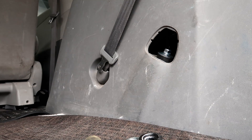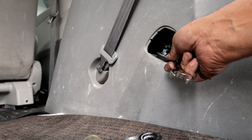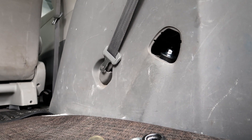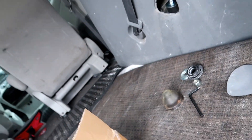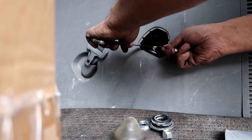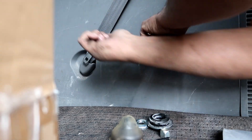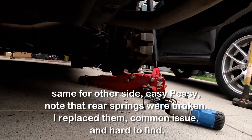I'll grab a 17 mil. Okay, the top is turning, so I went to an eight millimeter wrench. All right, that's done. I'm going to unbolt this side, and the bottom there — you can see it's done up.